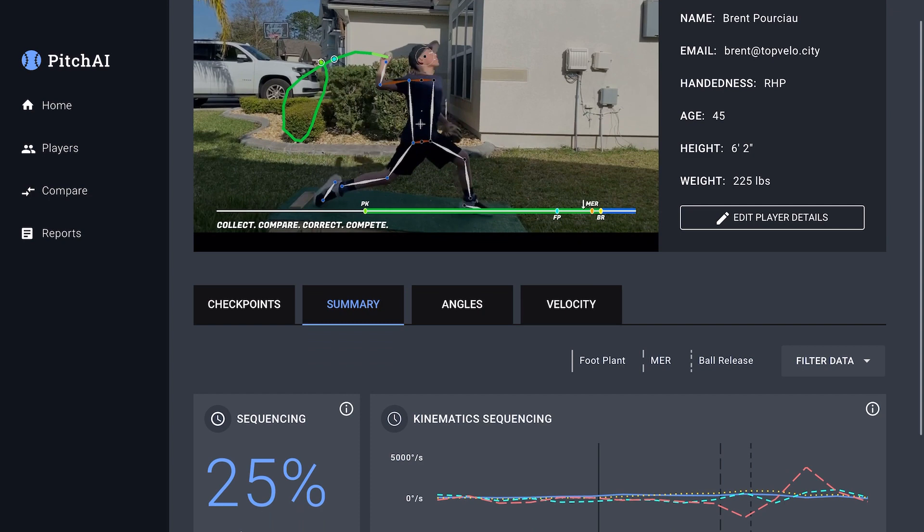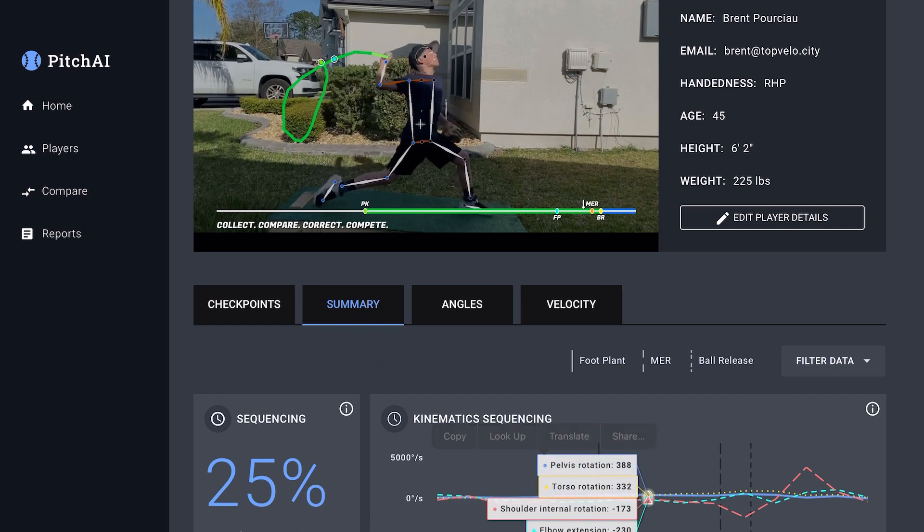So if we look at the kinematic sequence at front foot strike, we can see that at landing, I like the fact the pelvis is rotating a lot more than the trunk. But we can see positionally the trunk is definitely open. We want to be in a position where the trunk is still closed and the hips are driving the trunk.